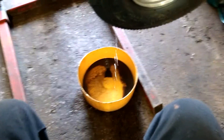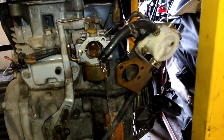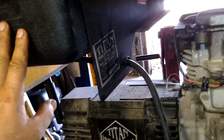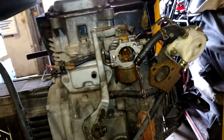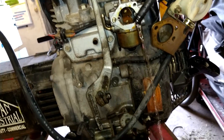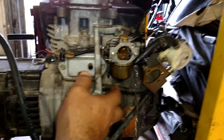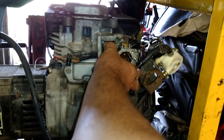Make sure you've got a container ready to catch the gas. I drain every bit of gas out of the tank and clean the tank every time I do a carburetor. If there's any water or any dirt in it, it's going to clog your carburetor back up again. While we're letting that drain, I'm going to pull this back — it should come straight back.